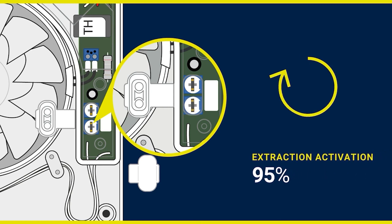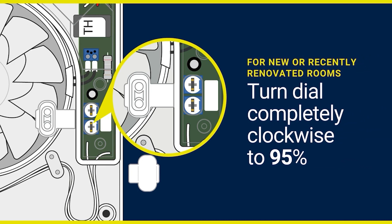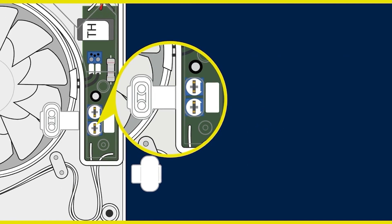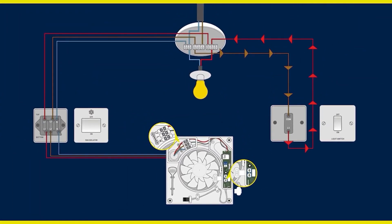As it is likely that your extractor is fitting into a new or recently renovated room, humidity levels will remain high until the room has thoroughly dried out. As the drying process can take several weeks, we suggest turning the dial completely clockwise to 95% to remove the possibility of the fan operating continuously.